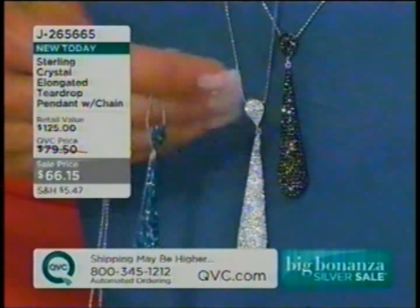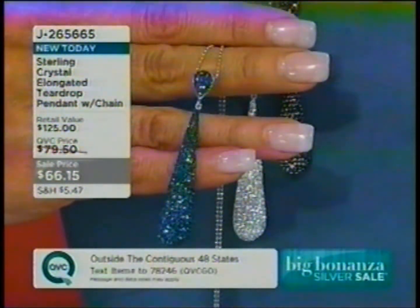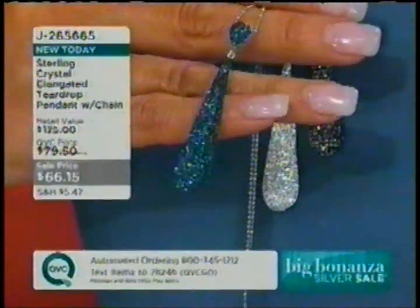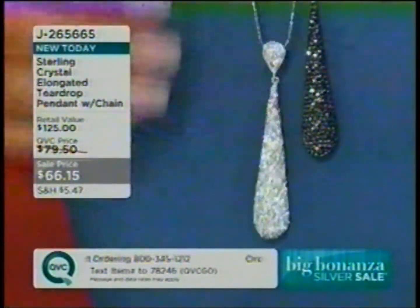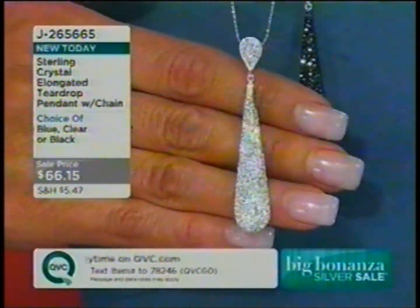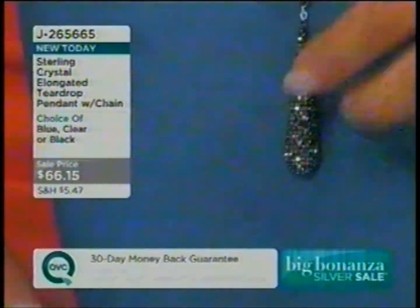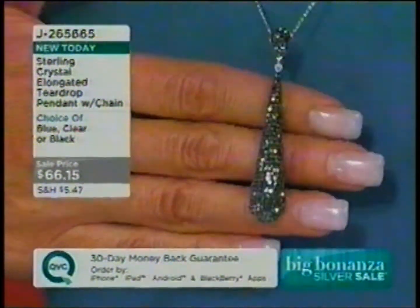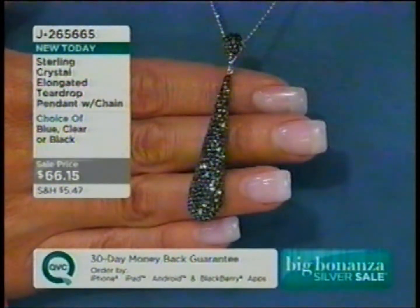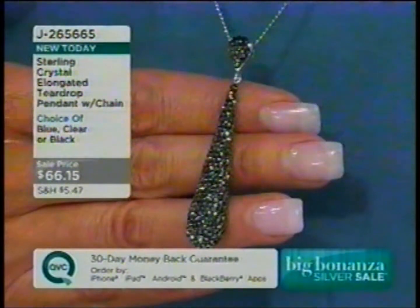Look at the crystal work in that — all done by hand. 350 crystals in each piece. And they're done using this compound to set the crystals that enhances the color of the crystals themselves, so it doesn't compete with it. You don't see prongs. It's a compound that really limits the time you have to set things because you have to only do a certain area before the compound sets quickly.